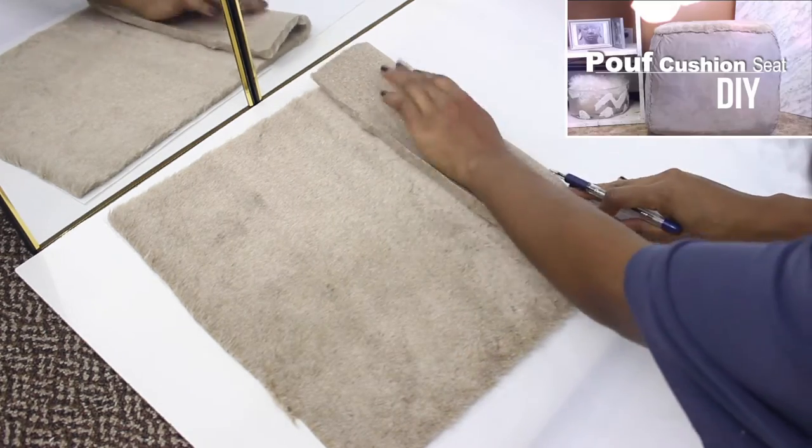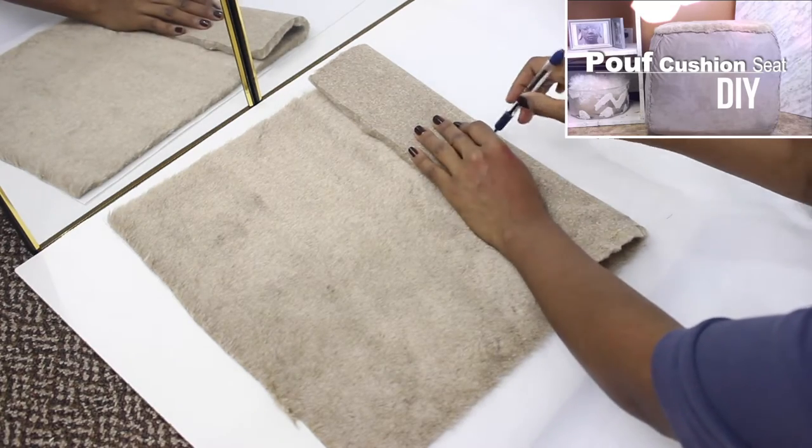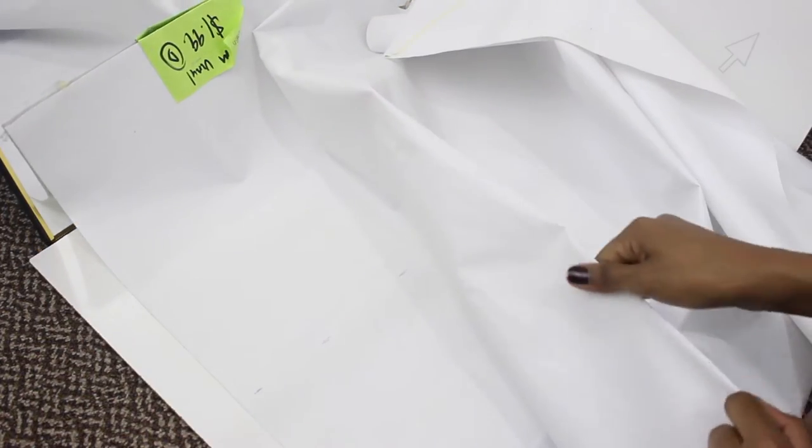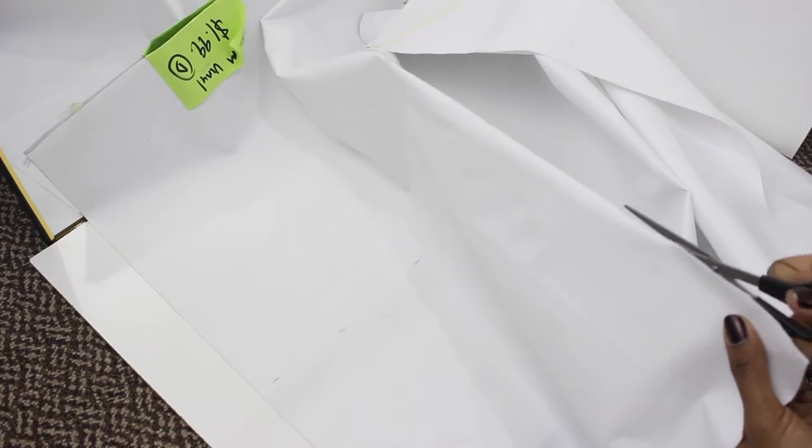This fox fur is a leftover from the last DIY I did — a poof seat — so if you guys are interested I'm gonna link it down below and you can click here to watch it. With that being said, I'm going to go ahead and cut out the white fabric.